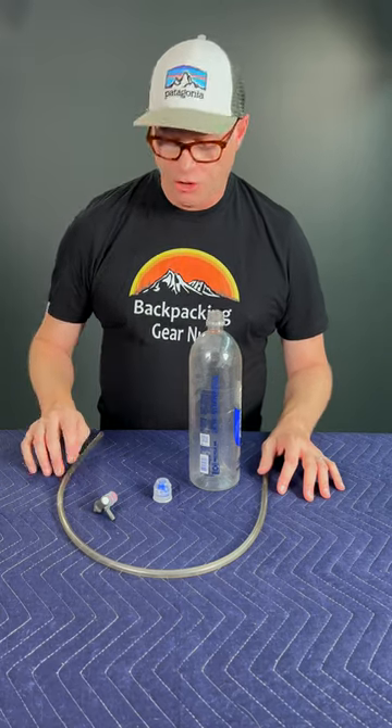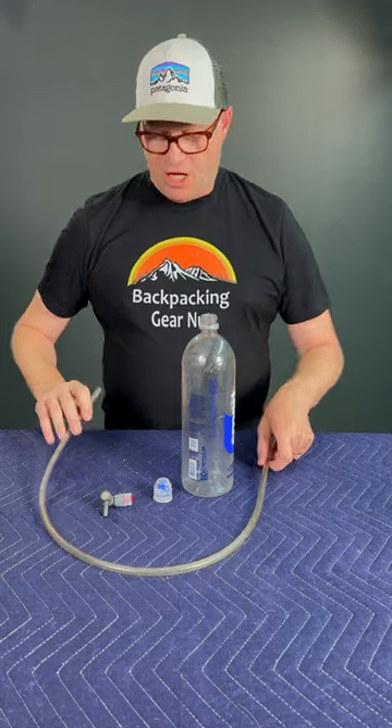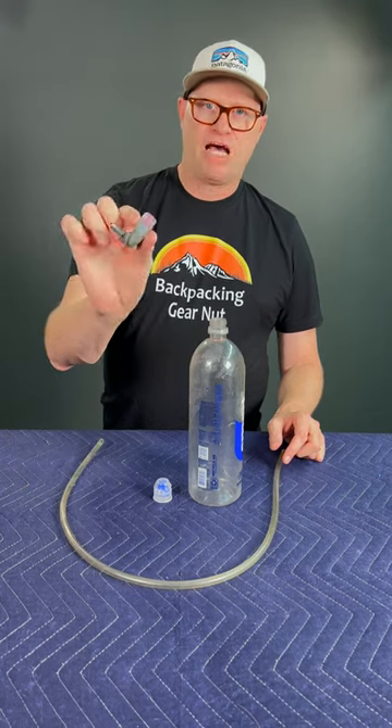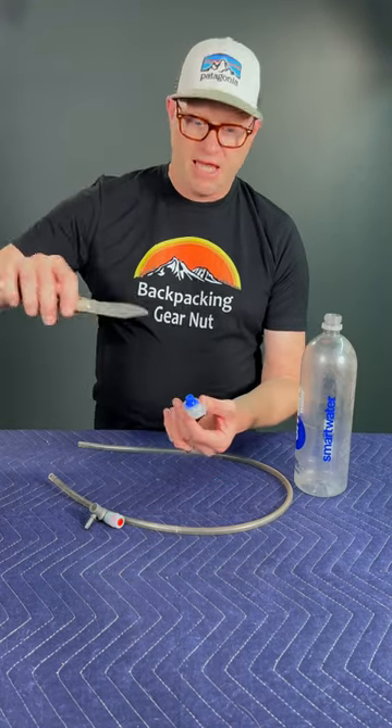Here's how to make your own drinking tube with a bite valve for a smart water bottle. All you need is a smart water bottle, a quarter inch surgical tubing, a bite valve of some sort, and a flip top cap.